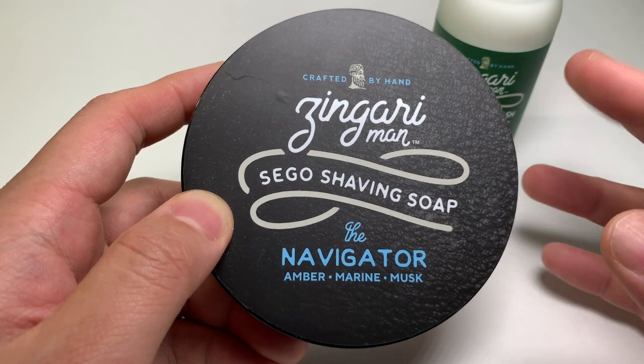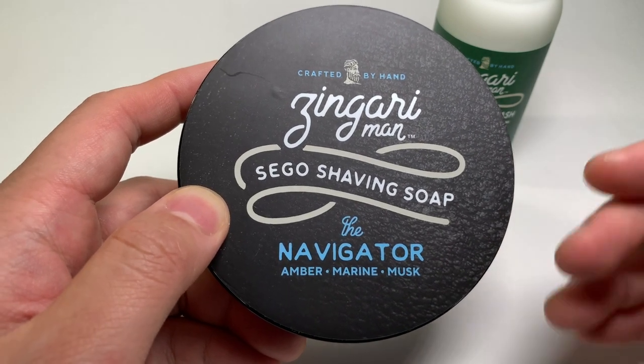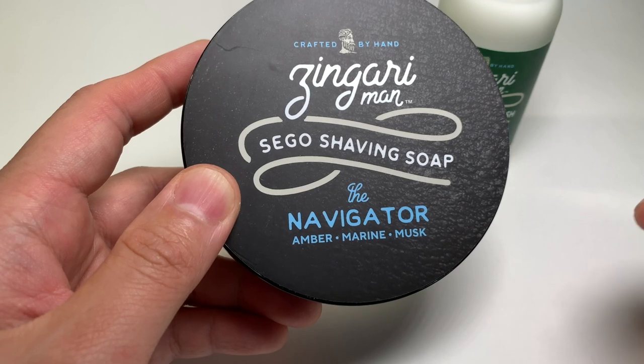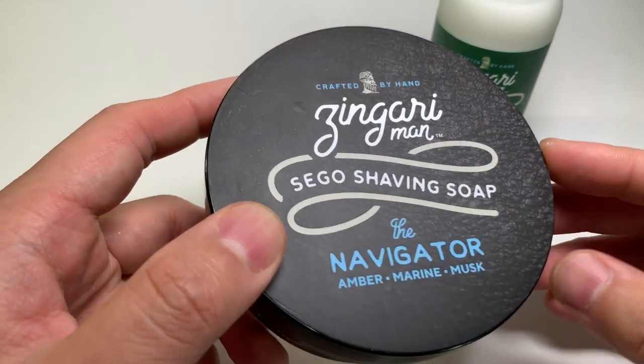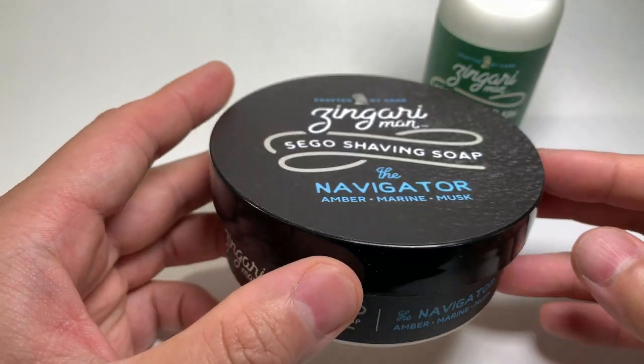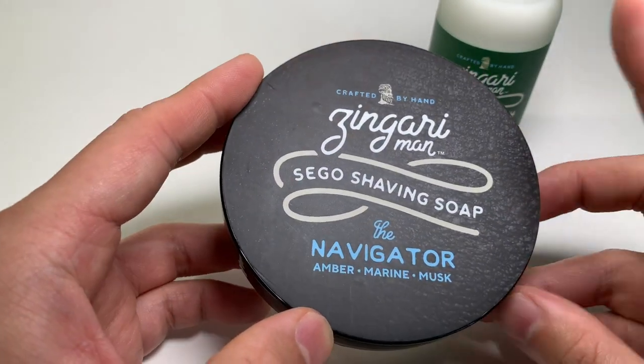To my nose, I get a very clean, fresh scent that evokes the salty sea air. The scent strength is fairly light — I would say about a 4 out of 10. I think this one is very easy to like; it has mass appeal and really won't be offending anyone.